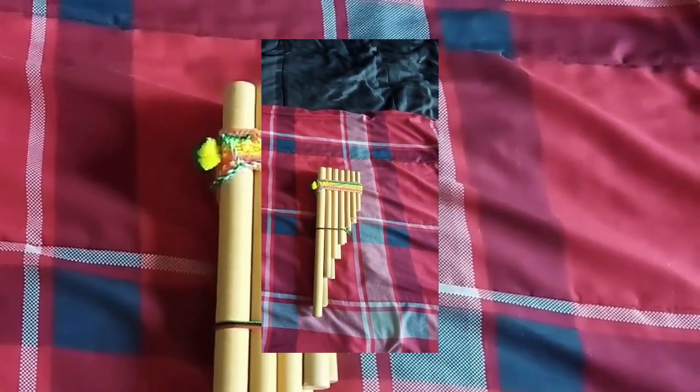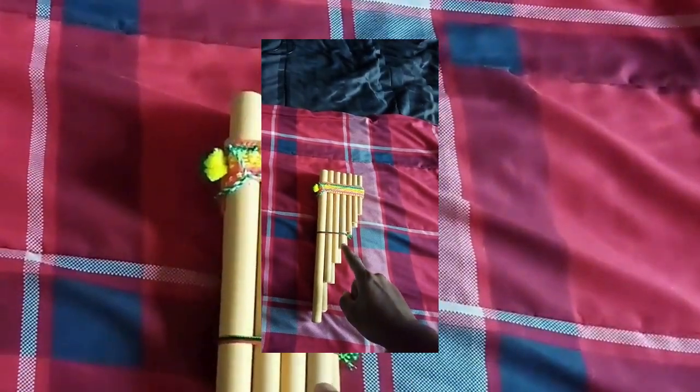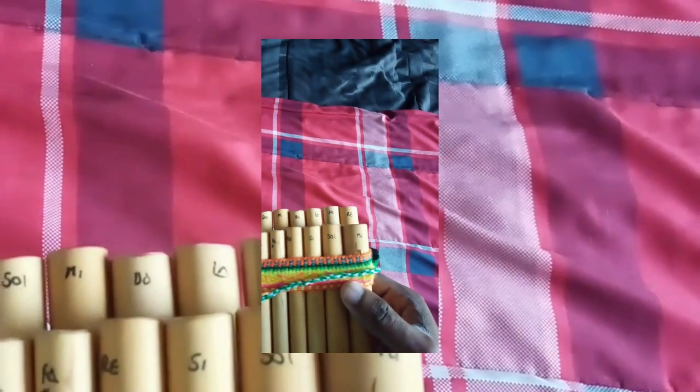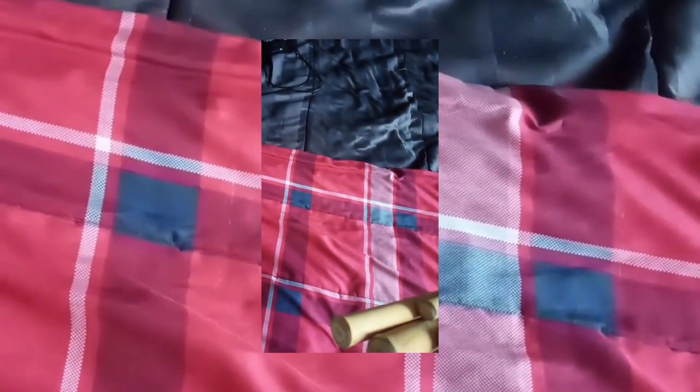Hello YouTube, welcome back. This is another video that I made. This instrument is called a pan flute. On the inside it has 13 bamboos all lined up together, held together with a piece of yarn wrapped around each other so that way you can play the notes. This is what the bottom of the pan flute looks like. This is what it sounds like.